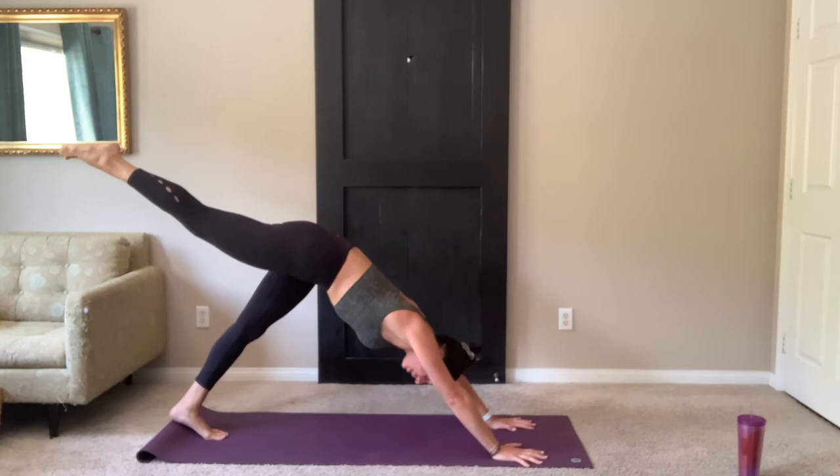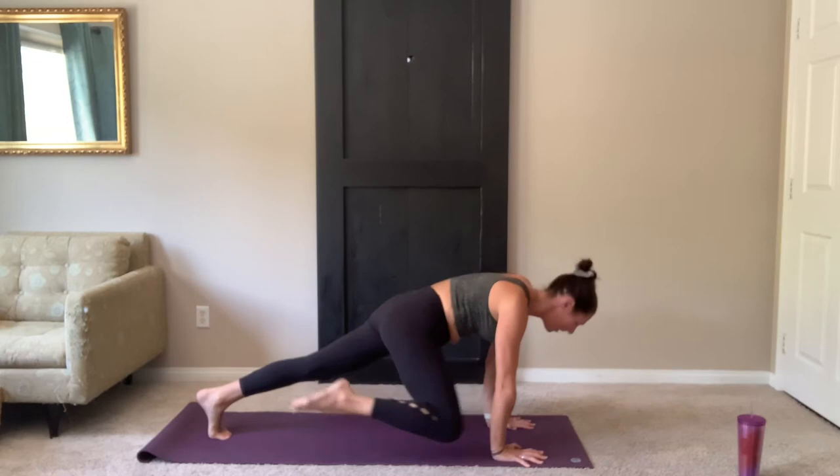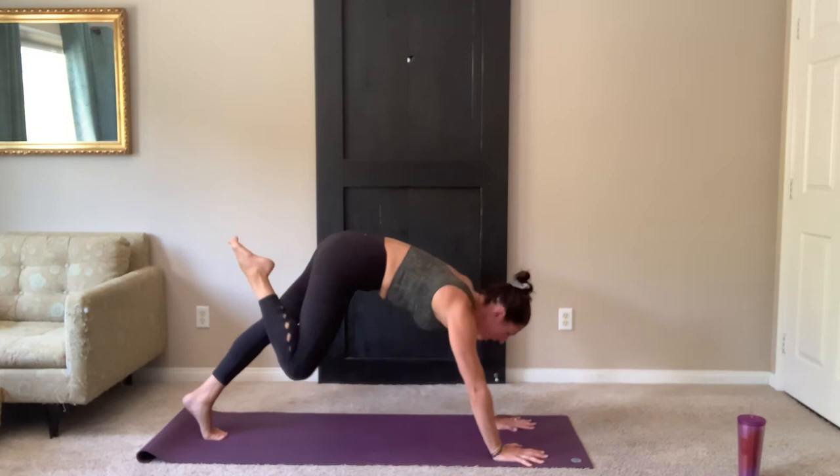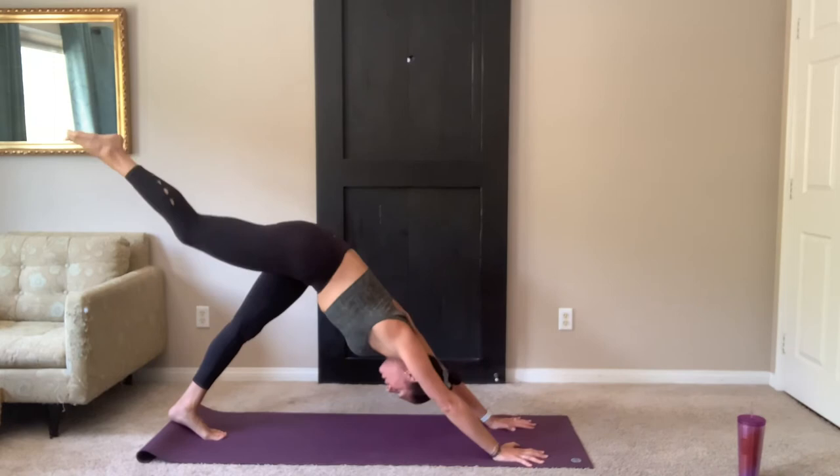Inhale, reach your right leg up. Remember if you're modifying, left knee down. Exhale, right knee to right elbow — same side, see if you can touch. Inhale, stretch and extend. Exhale, knee to elbow. Squeeze and engage those core muscles. Inhale, extend. Two more. Make sure you're pulling in and up through the belly button. Keep your abs strong. Support your lower back.